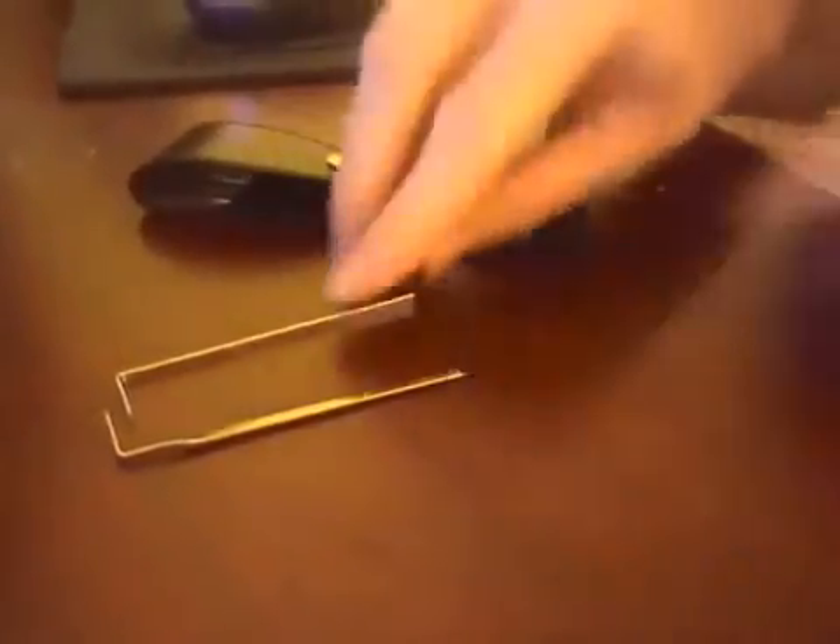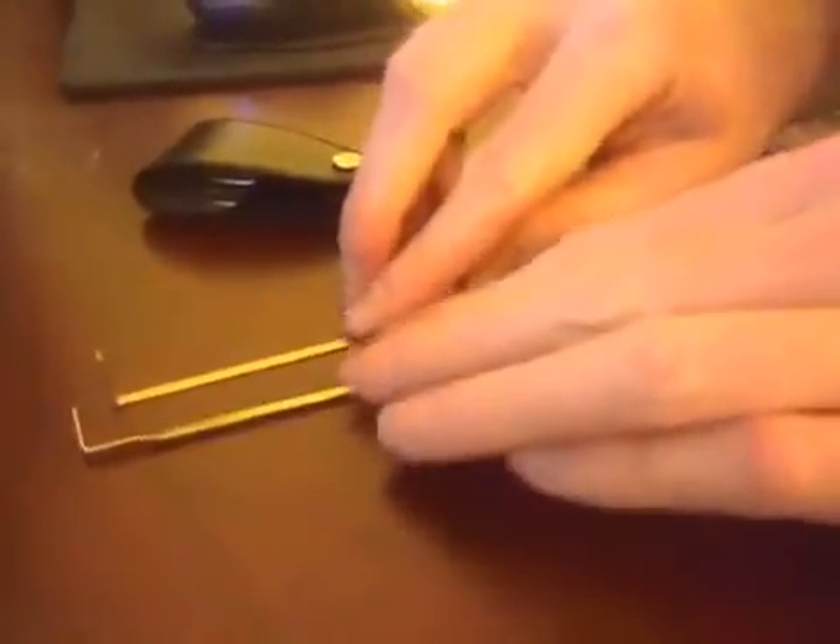It comes with two tension wrenches. You have one at a 90 degree angle. They're of the exact same size, same length and width and everything. I sort of wish that one was a little bigger than the other, just so you had some more variety there.